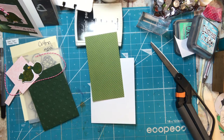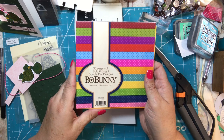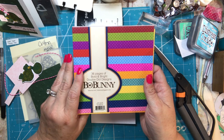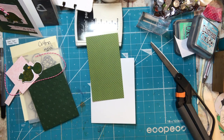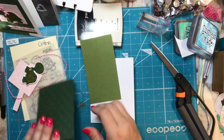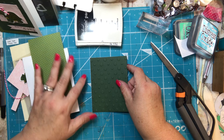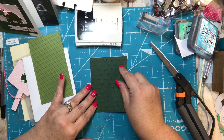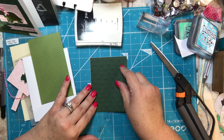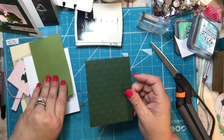I also had from my stash 36 pages of Double Dot Design Bo Bunny — this is a six-by-six paper pad. I just cut it in half so that is a three-by-six piece of paper. And then I had in my stash one piece that is about three and a half by four and three quarters.